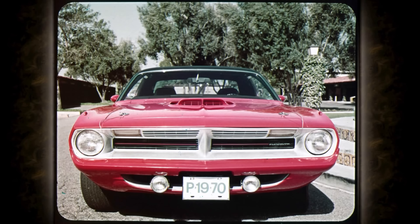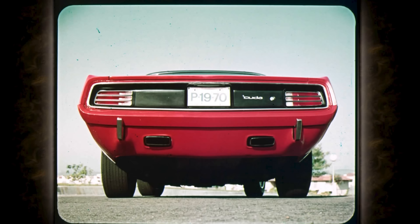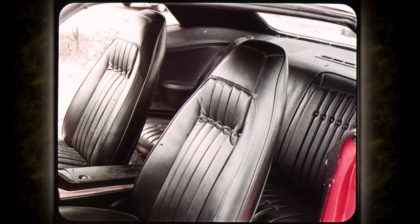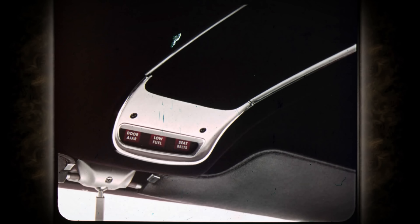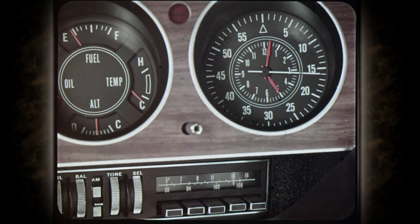What else makes a Cuda? 9,000-candlepower road lamps standard, hood lock pins, black rear deck panel, and chromed exhaust tips — all standard. Luxurious leather interior is an option on the all-new Cuda. An overhead console with three warning lights is included with the leather interior option: door ajar, low fuel, and fastened seat belts — all friendly reminders of how Plymouth makes it. The optional rally cluster features a 150-mile-per-hour speedometer, redline tach, and competition clock with sweep second hand.